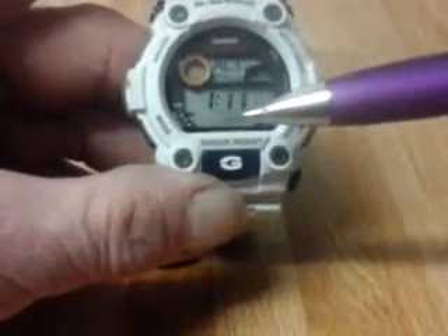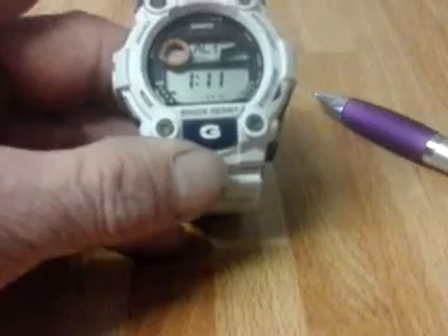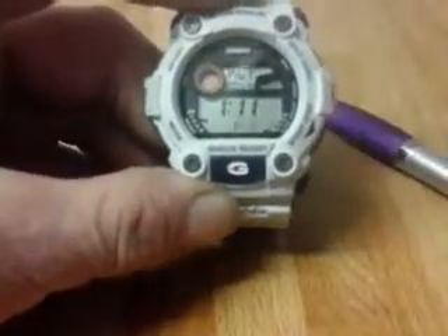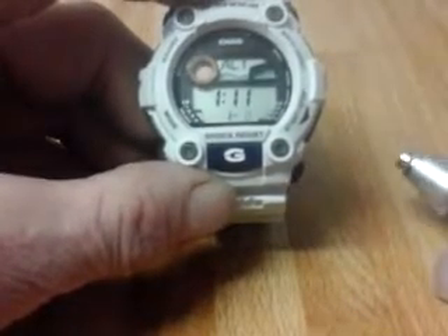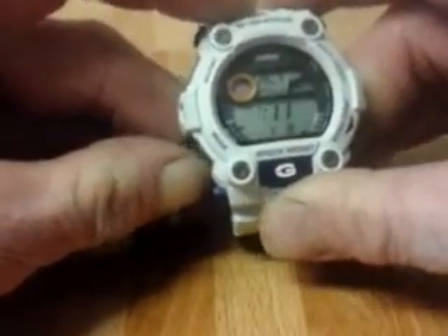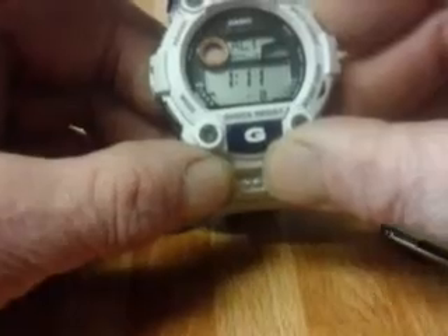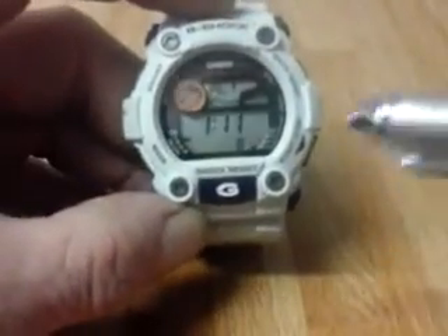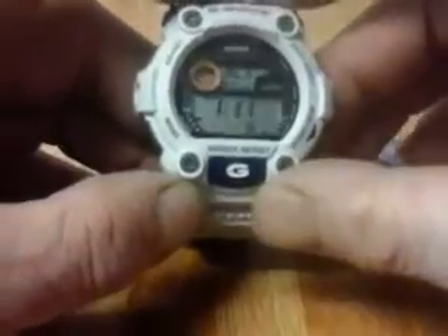The alarm parameters let you specify the month. For example, setting January means the alarm will go off every day for the month of January. If you set a specific date such as the 8th of January, it'll go off every year on that date. If you set just the date — the 8th — it'll go off on the 8th of every month. All five alarms work the same way.